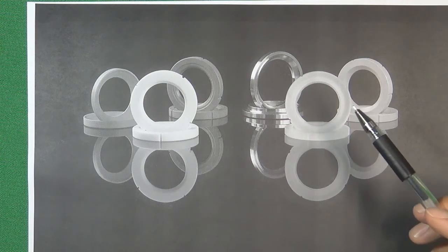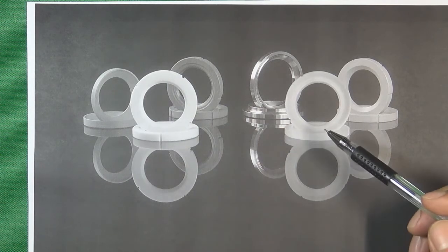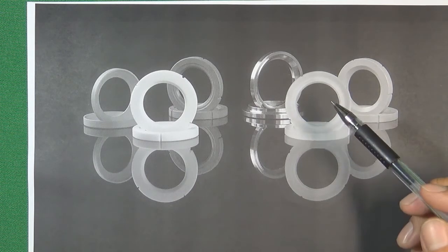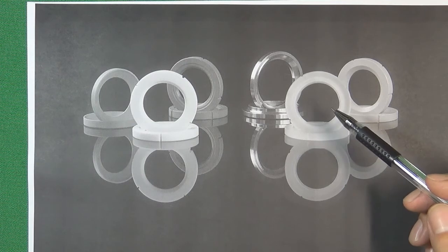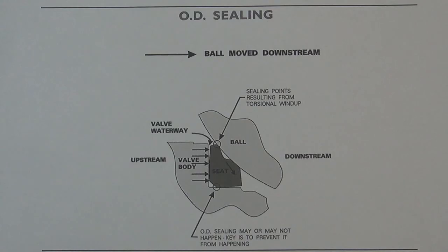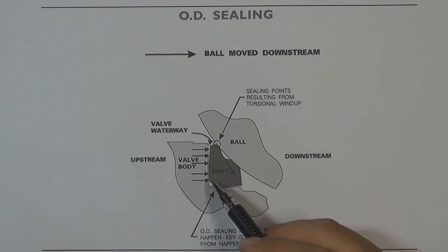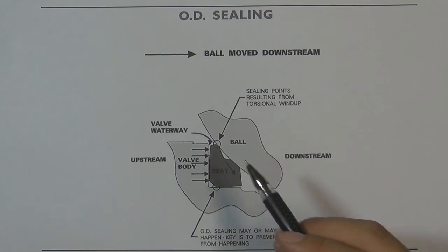To understand the function of the outside diameter grooves, we first need to understand what happens if the valve seat does not have those outside diameter grooves. If we use that kind of valve seat on the soft seat ball valve and operate it in the flow control system, what will happen to the valve seat? This illustration is going to explain. If we use the old design valve seat without the outside diameter grooves, what will happen when we operate this valve in the flow control system?